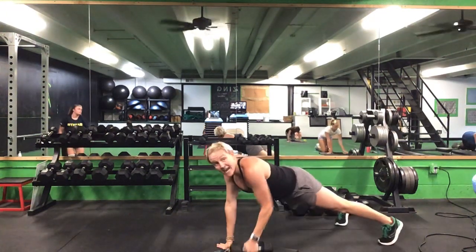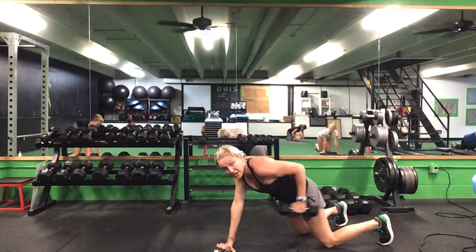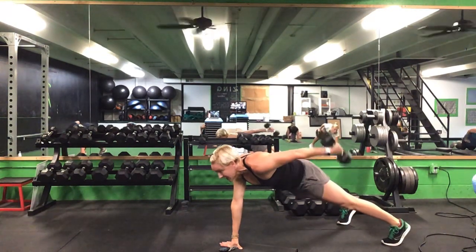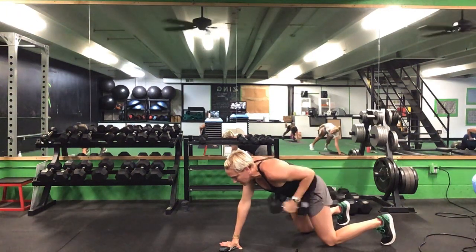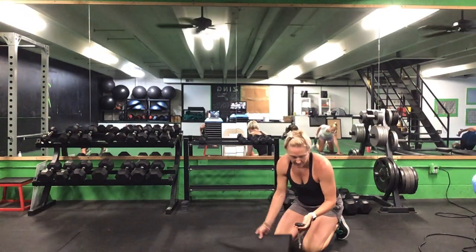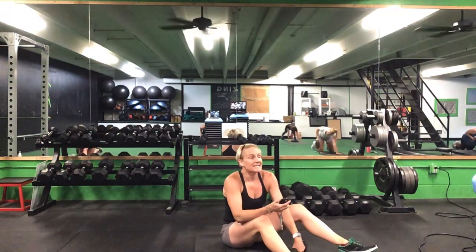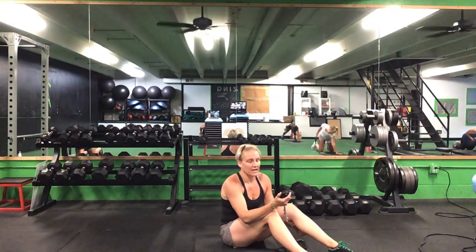Grab that weight now in your left hand — we're either in that push-up position from your toes or drop it onto your knees. That tricep kickback. Ready? Go. Kick that arm back. Keep that elbow locked into your side. Drop to your knees if you're starting to rotate those hips. That's halfway. 10 seconds left. Five more seconds.